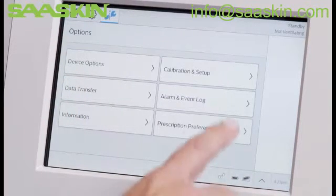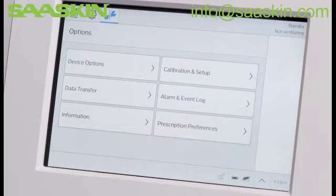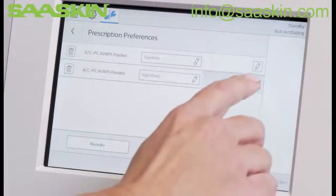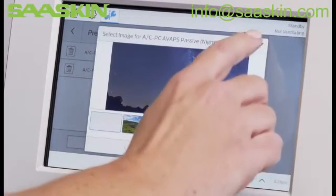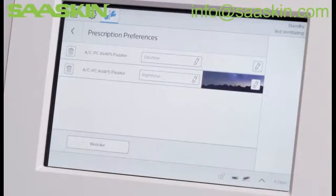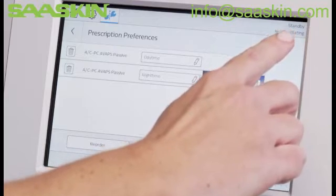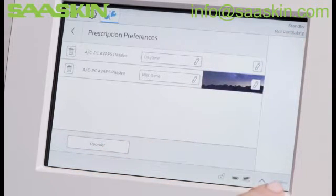Below that option is Alarm and Event Log. In Prescription Preferences, you can delete or edit the prescription names and background images. In the top right corner, you can see the current prescription being used, or in this case, standby. At the bottom of the window, you will find the time and an arrow with the menu for Touchscreen Log.